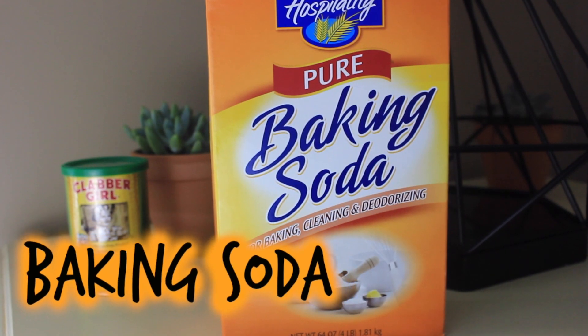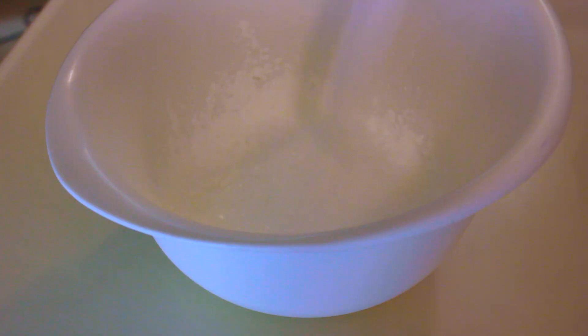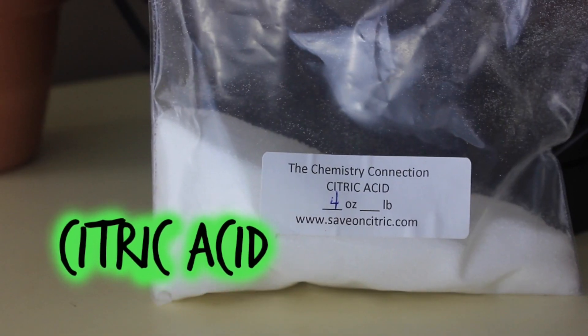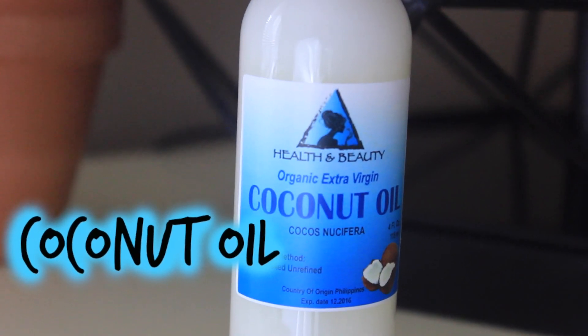Starting off with ingredients, you will need one cup of baking soda, half a cup of cornstarch, half a cup of Epsom salt, and one-fourth cup of citric acid.